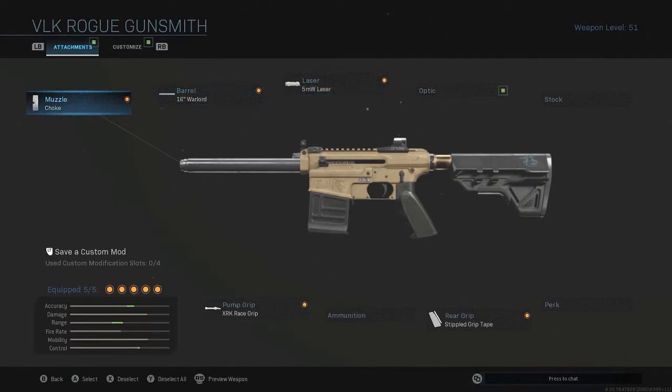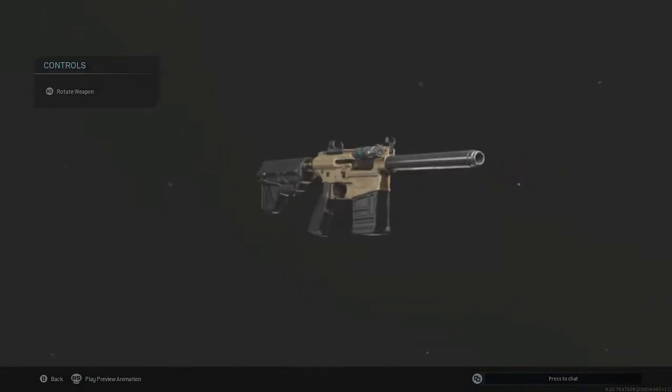And it tightens the pellet spread a little bit so we can reach a bit further. Now you can go to around 5 to 7 feet, and if you're getting headshots, you'll probably kill them in one shot. But yeah, this gun is just terrible, to be honest. But this is about as good as it's going to get.